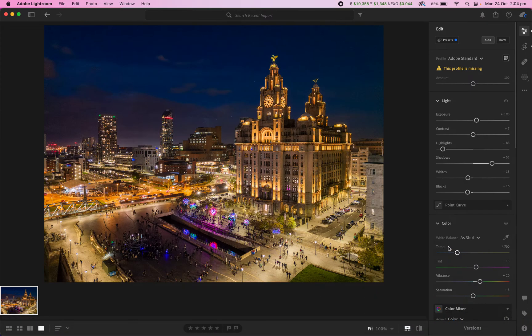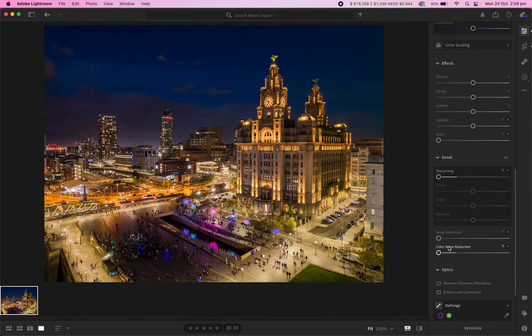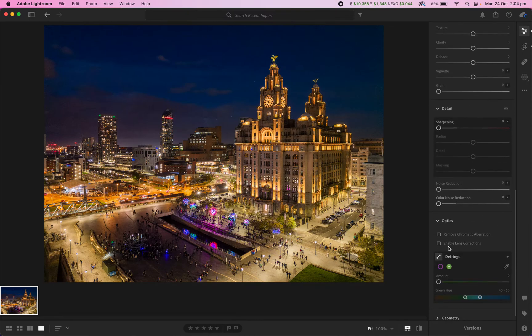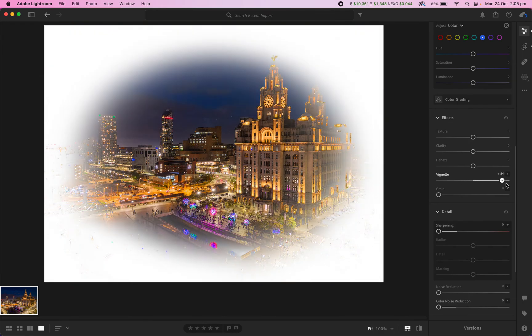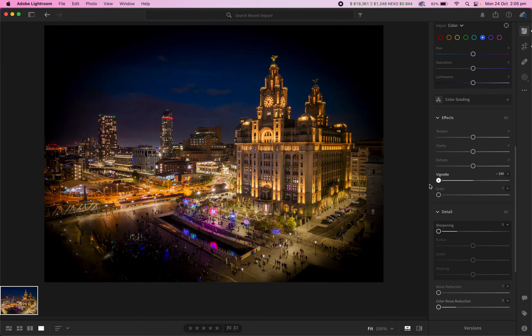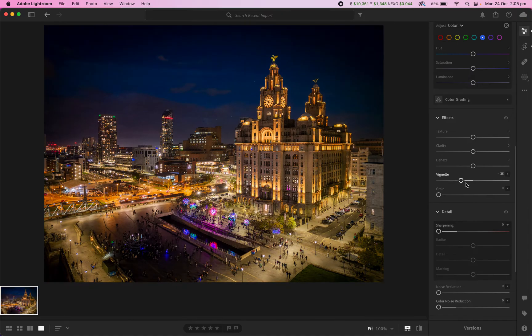Some of the things I usually do on these — you can really go overboard and end up with some psychedelic-looking images. But I usually just add a little bit of negative vignette to darken the corners slightly. A positive vignette makes it white around the edges, negative makes it black. I don't like doing it too much — it looks like looking through a keyhole — but I take the corners down just a little bit to bring more focus into the centre.